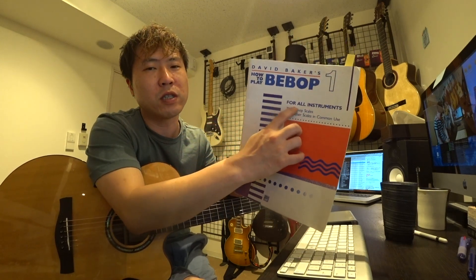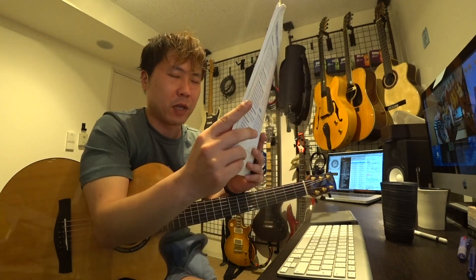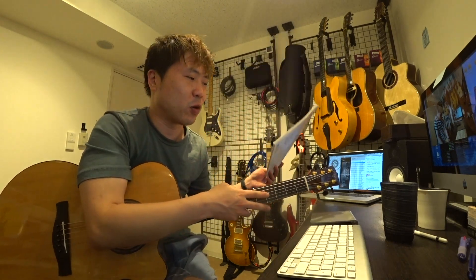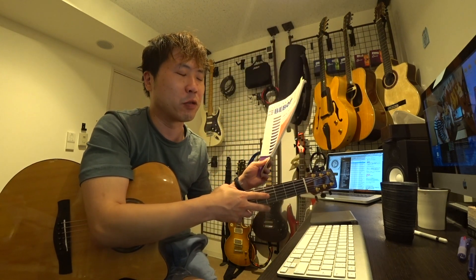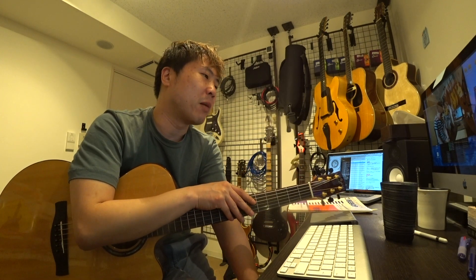コードトーンが必ず拍の強いところに来るように作られているのがビバップスケールです。そのビバップスケールを練習するための本がこれなんですが、タブ譜は載っていません。これはFor All Instruments、全楽器対応の教則本なので、ギターに限らず使えますが、だから五線譜を読むしかないんです。